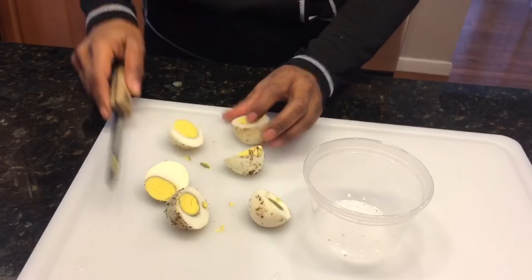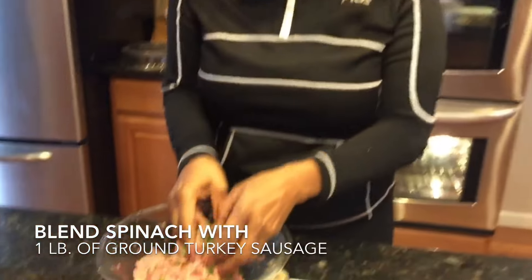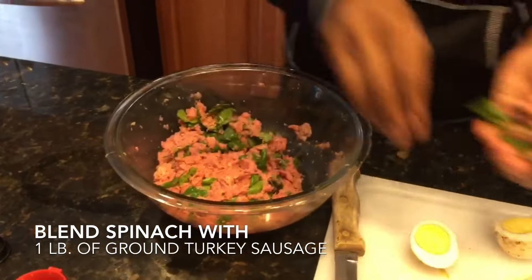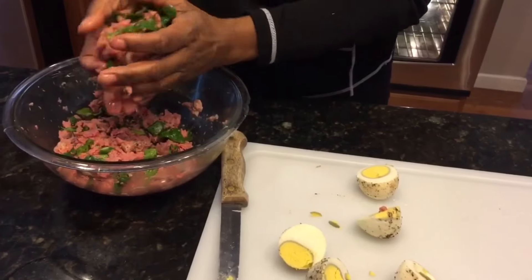Then just take some ground turkey sausage, which already has seasoning in it, and cut up some spinach in it. Then just press your little piece of egg in it and mold it into a ball. These are them all put together.